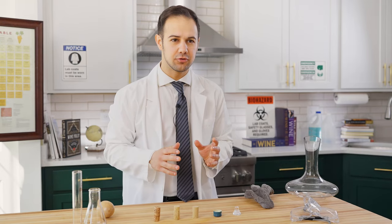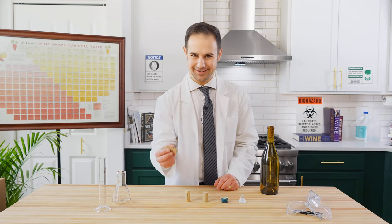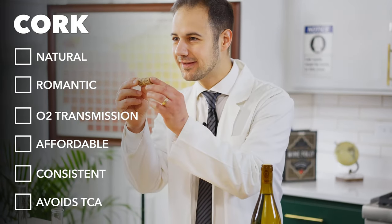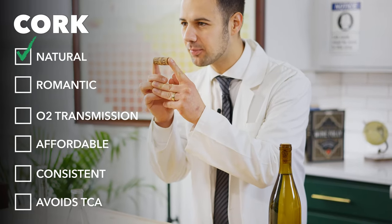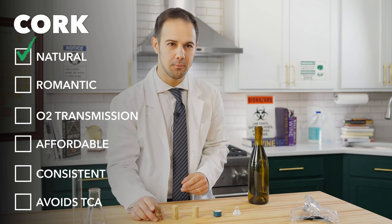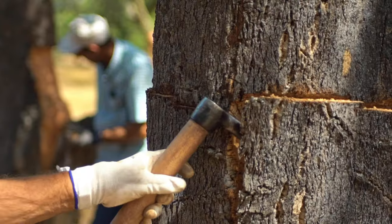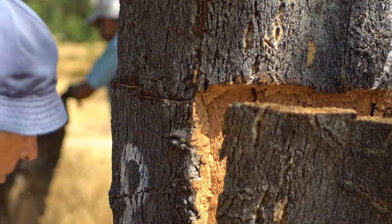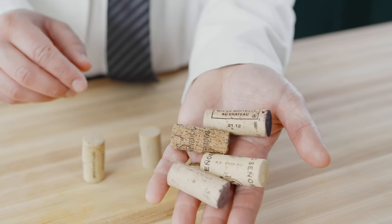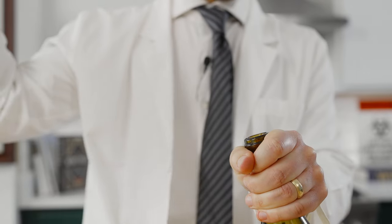We can categorize enclosures into four main types. First, we have classic corks, which have a 250-year history of enclosing wine bottles. This is the only true cork, as cork is a natural product that comes from cork trees, mostly from Spain and Portugal. The cool thing is that it's a completely renewable resource — they strip the trees once every nine years, and then the cork grows again. Corks are recyclable, they seal well for fairly long periods of time, and they give you that classic, quintessential pop when you open them.